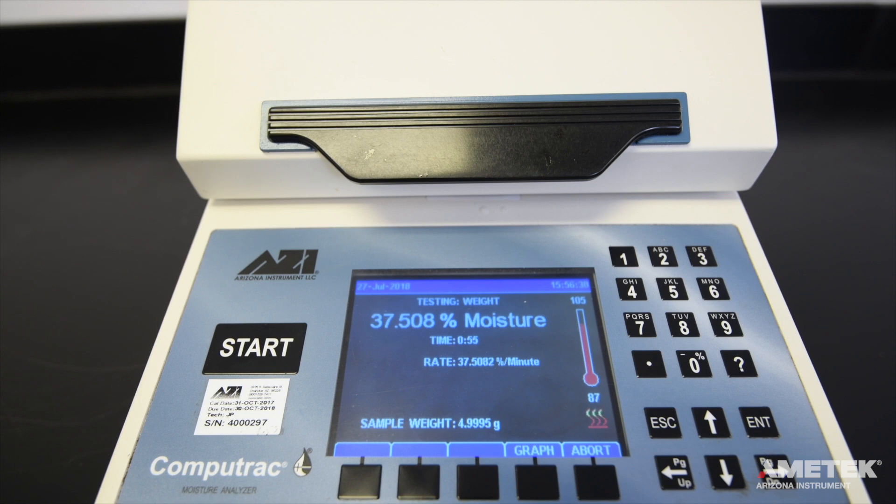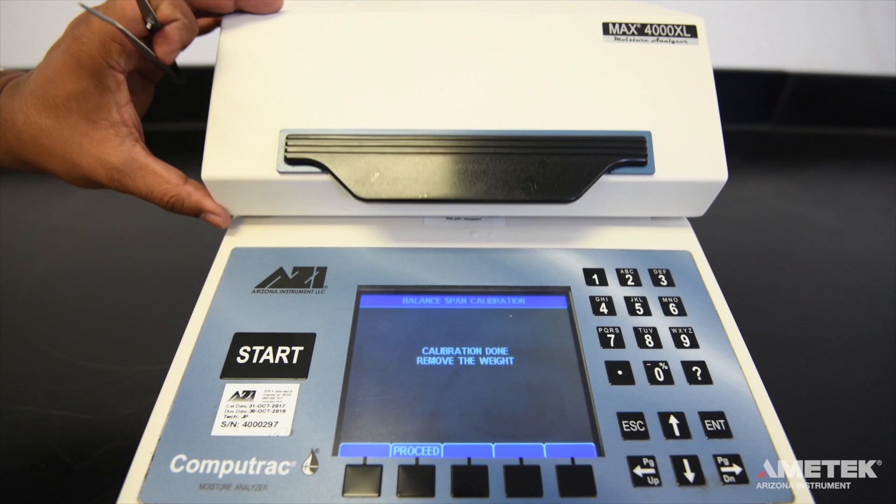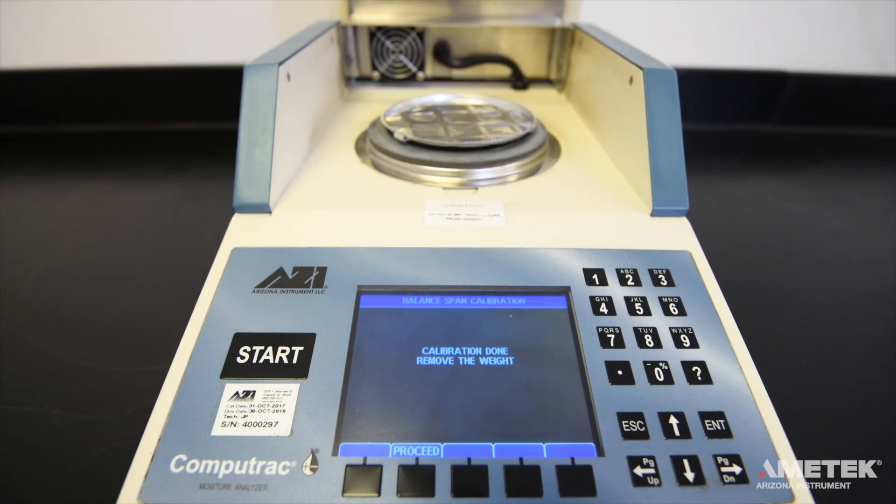The acceptable range for this test is 37.48 to 37.52. If it passes, the screen will turn green and report as pass. If it fails, it will turn red and report as fail. Once the test has ended, open the lid and use the tweezers to remove the remaining weight. Remember, the heating chamber is now nearly 100 degrees C, so take care not to burn yourself.